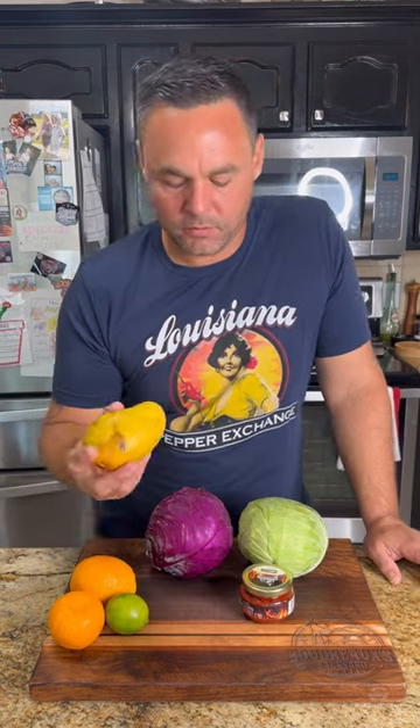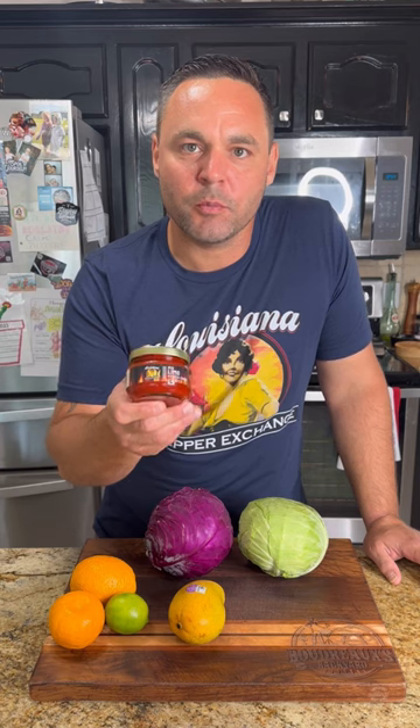I'm going to do a mango slaw to go on top of these tacos, utilizing different types of citrus. I got blood orange, tangerine, and lime. I got some beautiful yellow mangoes, and I'm using that red limo pepper puree.